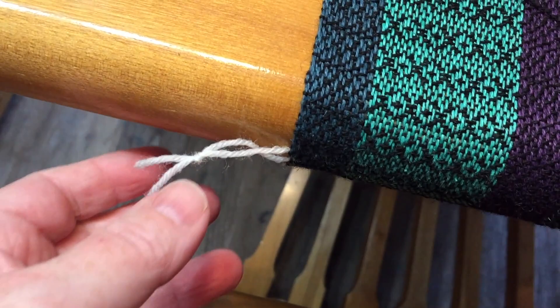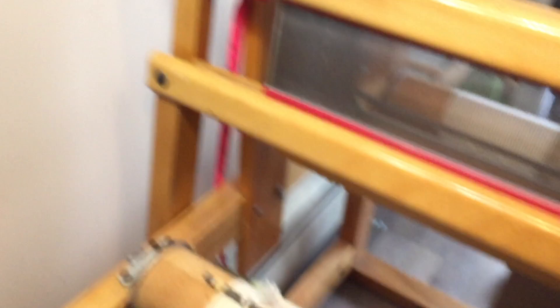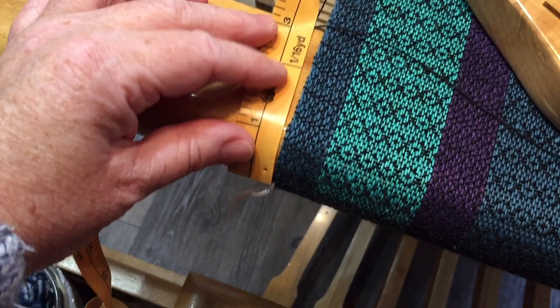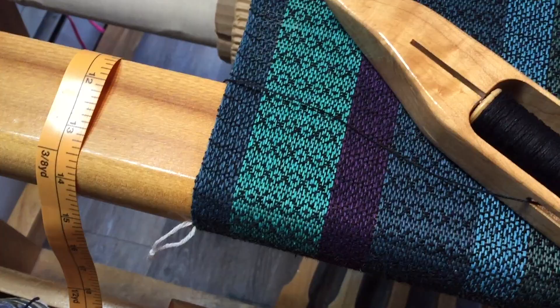You may have noticed random threads like this - this is my measuring thread. Before the end goes around over the beam, I take out my measuring tape and see how much I've woven. I tie string on at the fell line and then write down on my notes how long the towel is. Then as this moves around, I measure from that point to here and write down the new measurement on my chart. It works out to about 20 inches of weaving before I put on another one, then I just cut the old one off once the new one is on and recorded.